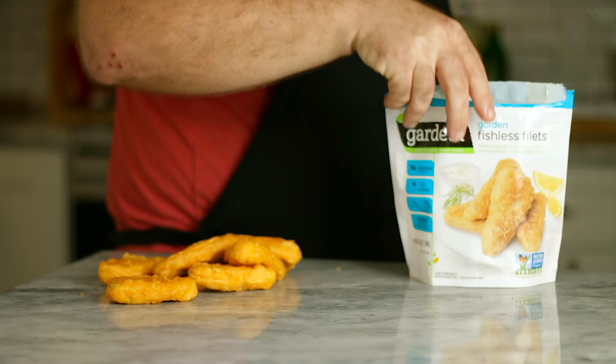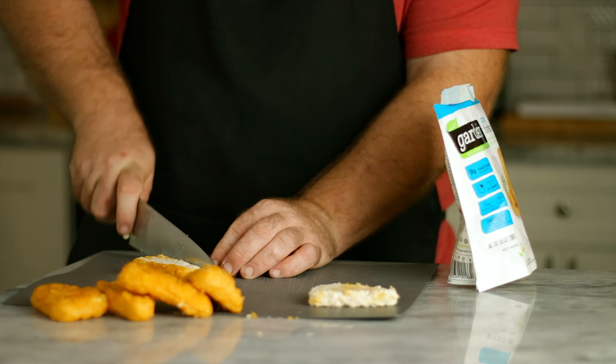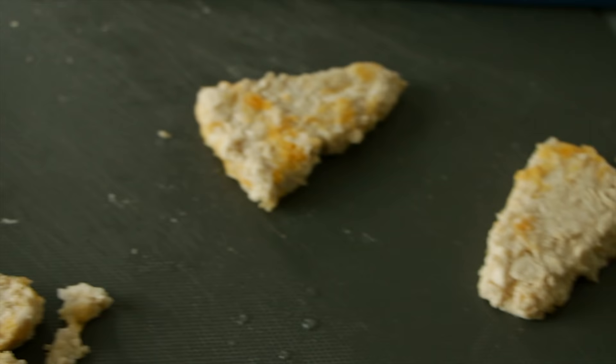This is gonna be really easy — no crazy ingredients. I see the comments; you all want some regular recipes sometimes. So just like I've done in the past, we're gonna be upgrading some store-bought plant-based meats. Today we're gonna upgrade the Gardein fishless filets and turn them into the McDonald's Filet-O-Fish sandwich.